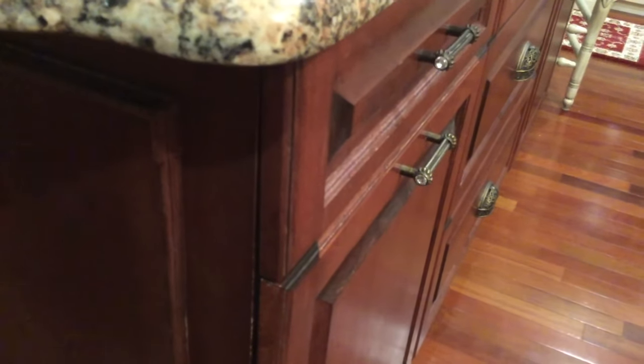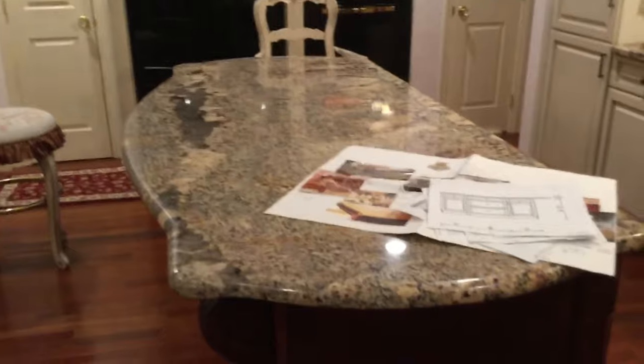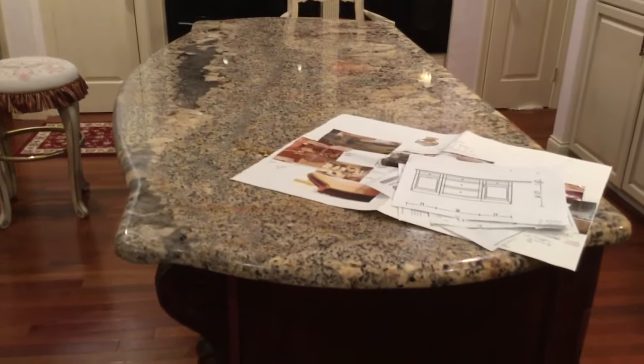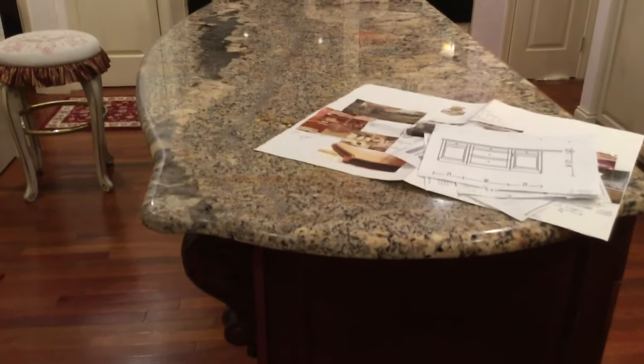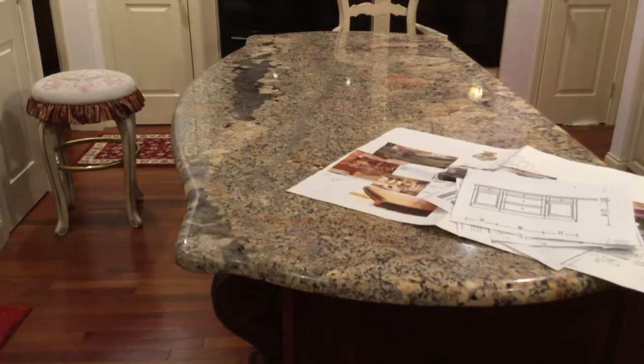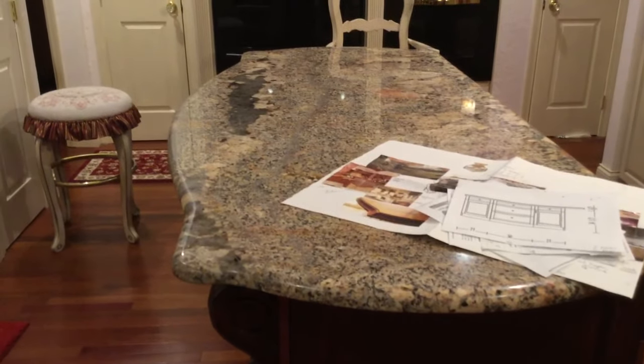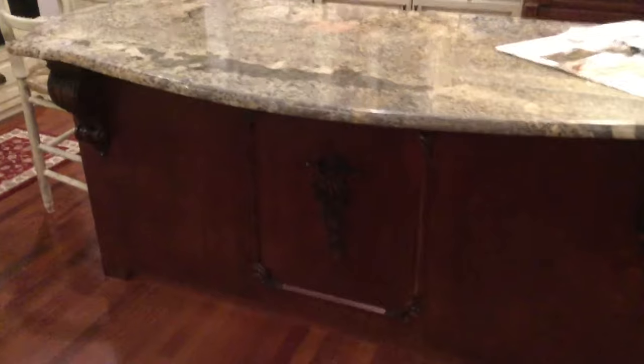Now I'm going to talk about the countertop — the granite countertop piece. I actually went to the granite yard and we talked about edging and the overhangs. On each end I have a six-inch overhang — actually cut to just over six and a quarter inches — and I designed it so that there could be seating on both ends. I determined that six inches was adequate for end seats if needed for guests. The main seating is in the front with a 12-inch overhang, which is a nice overhang for sitting and dining.